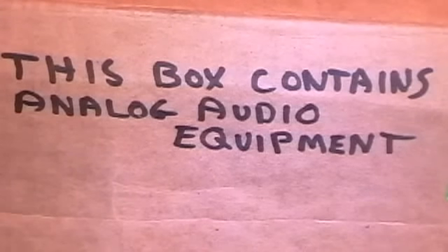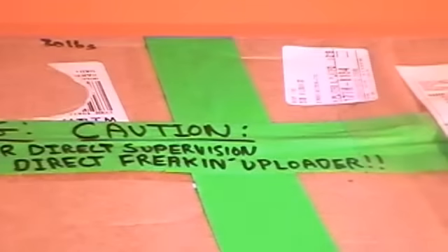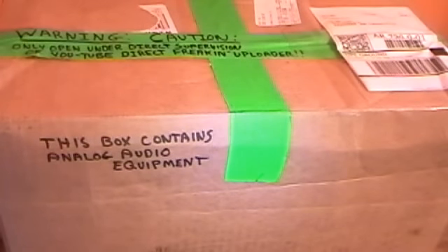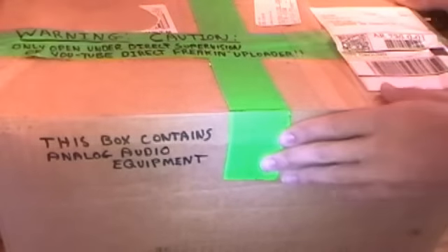This box contains analog audio equipment - warning, caution, only open under direct supervision of YouTube uploader. This is the box that I got from JRC studios. His name is John on YouTube.